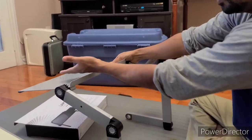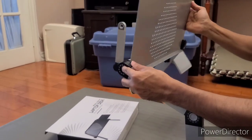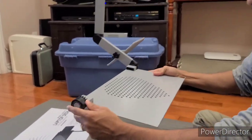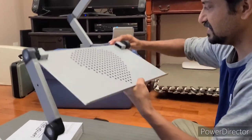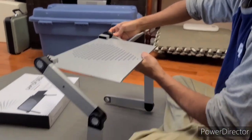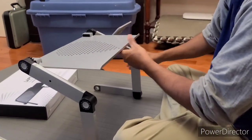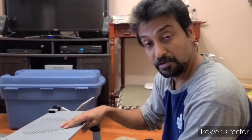You have to flip it over here to adjust it — you have to do all of this. It feels like if you are an older person, it will be really complicated for you.